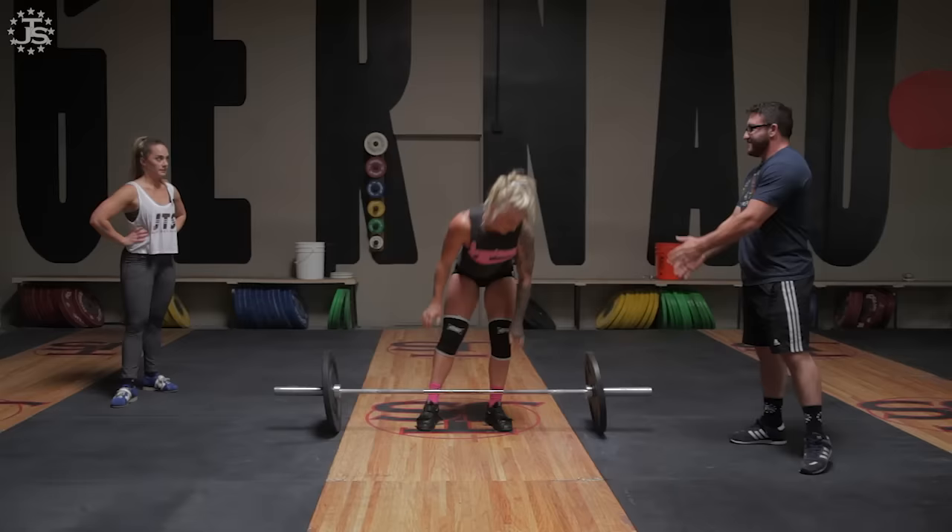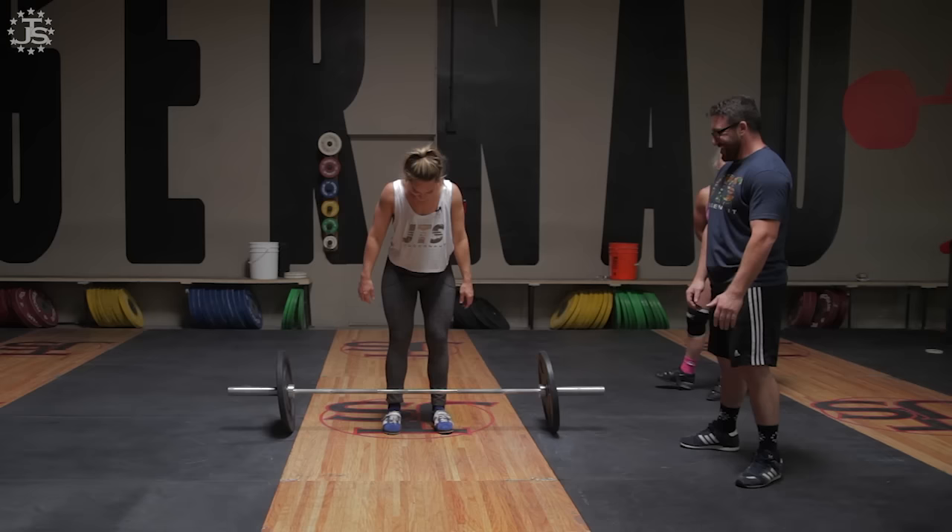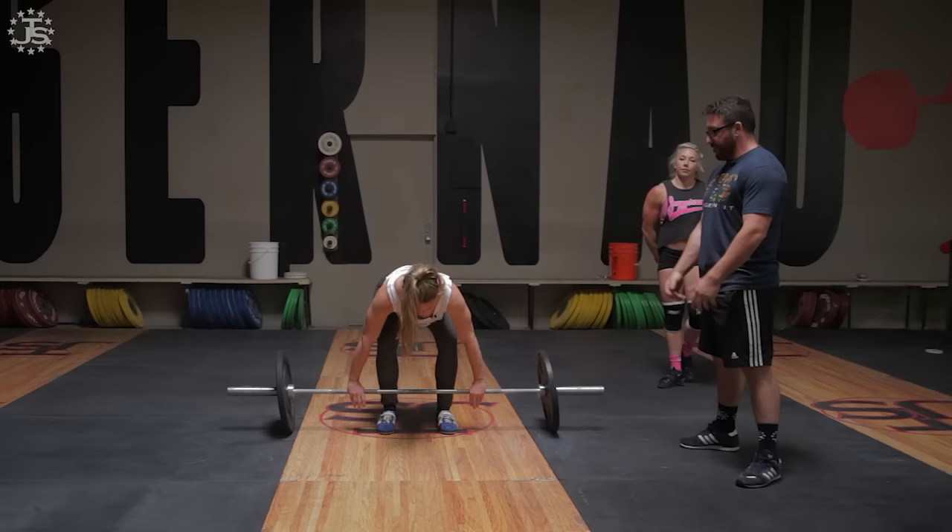Meg's turn. Her shoes are quieter — that's fine. All we care about is the timing. It doesn't have to be loud; it has to be firm.